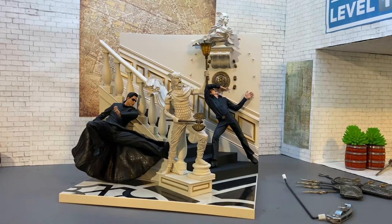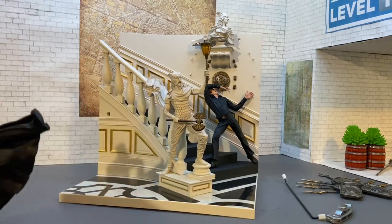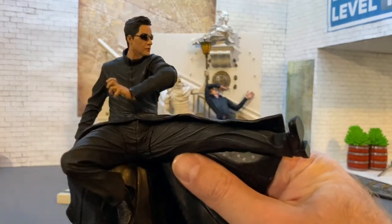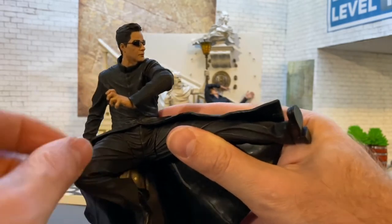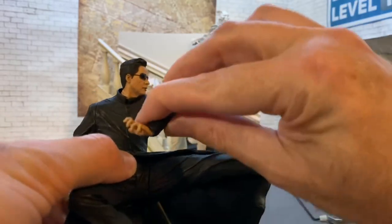Real quick, let's take a look at the figures. I didn't buy this for the figures — my buddy bought it for me — but I didn't need it for the figures. The figures are pretty cool, but they have very limited articulation. The leg just kind of rotates around, and that's it.